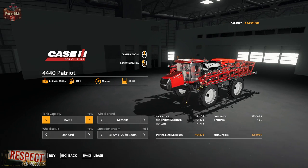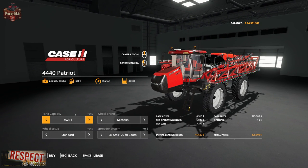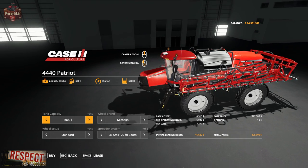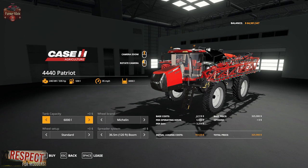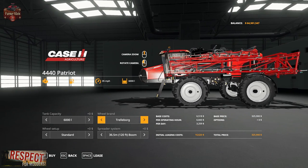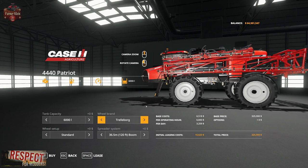Let's take a look at the configuration options. We have a tank capacity of 4,500 liters, or we could upgrade that to a 6,000-liter tank capacity. We have a choice of Michelin tires or Trelleborg tires.